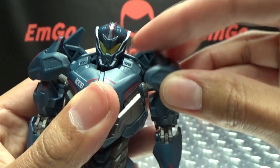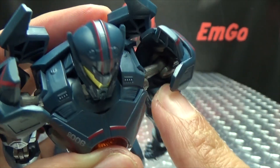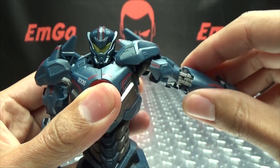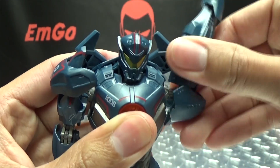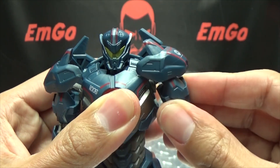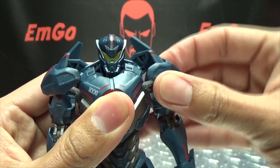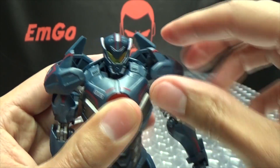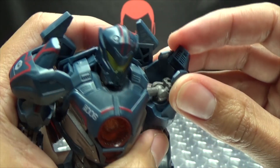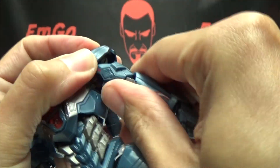The shoulder pads try to get out of the way for you. The shoulders are on a ball joint at the base as well as up in the arm itself, so the arms can move out quite far with a full 360-degree range of rotation. You can bring them forward and back as well, giving a good range of movement. The shoulder pad will hinder it a bit, but it's pretty easy to just pop these off and pop them back on.